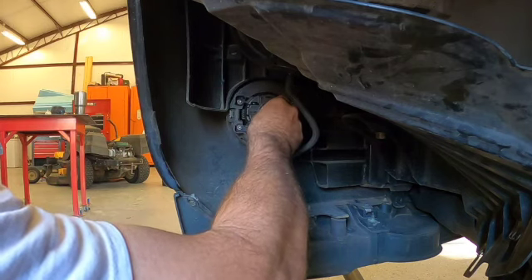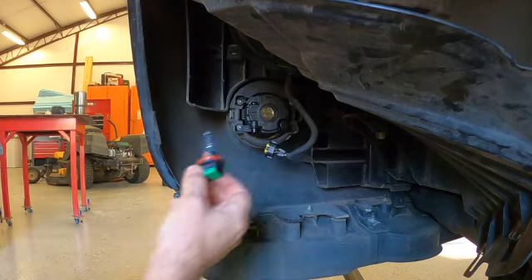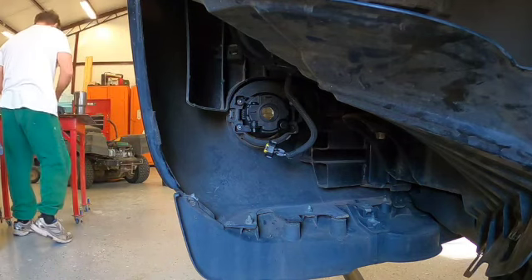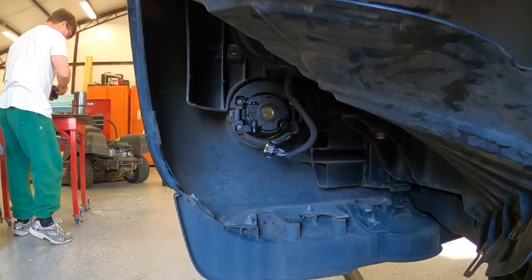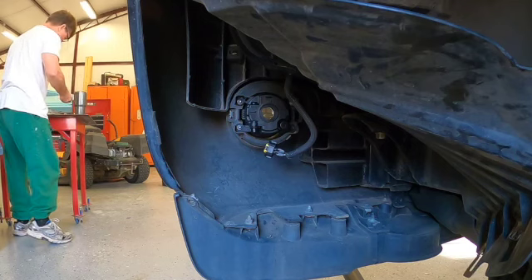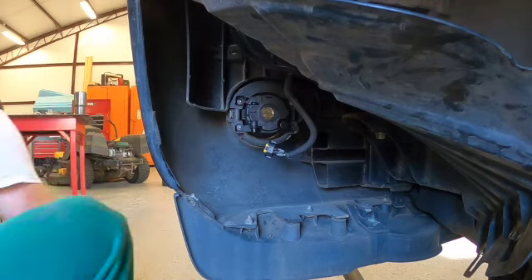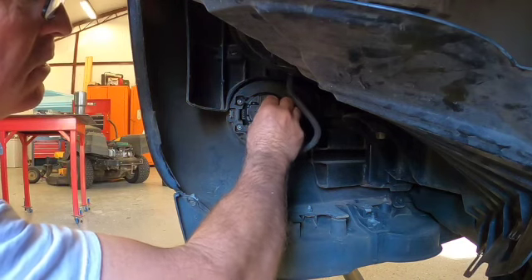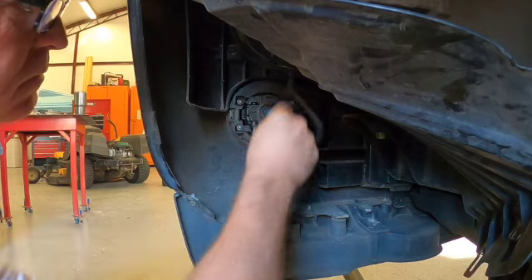For the bulb, I'm going to go with the same bulb that's in the other one, so I don't have one bulb that's a little more intense than the other. This is the same bulb that's in the other side. How easy was that?